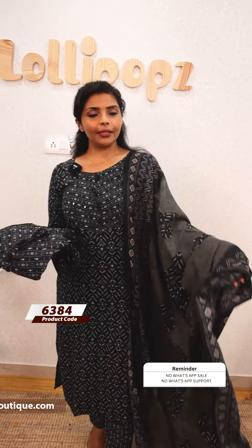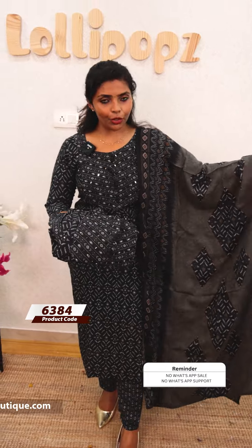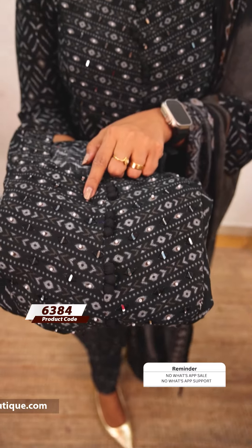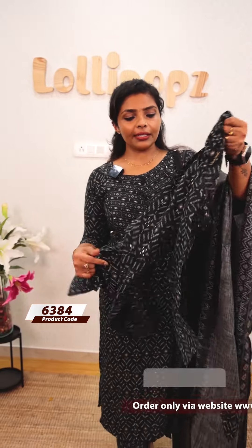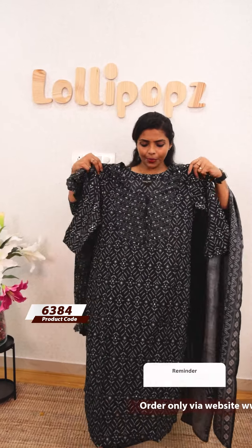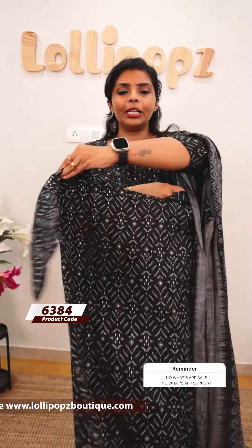This is a cord set — it doesn't feel like a typical cord set. It comes in a clay color with a patch print. Taking a close look, it features a black shade with prints and original mirror work. You can add white pearls and potley button details. It has a straight cut, and you can use the lining as well as wear it with the front and back portion. The bottom has a coordinated patch from the same cord set.